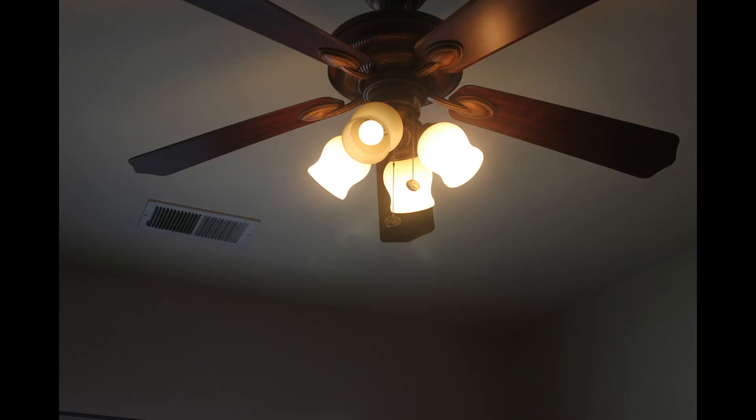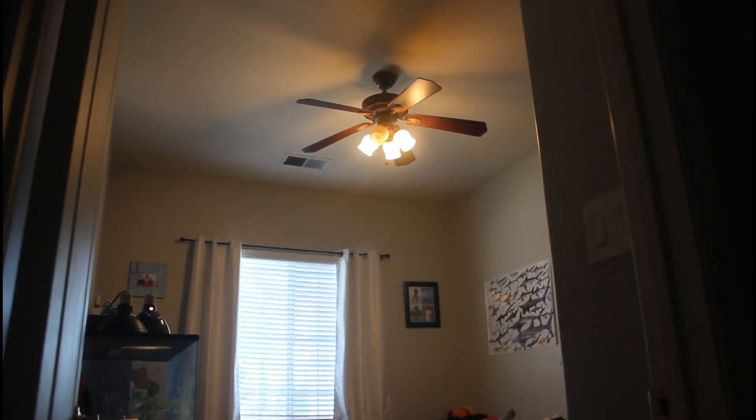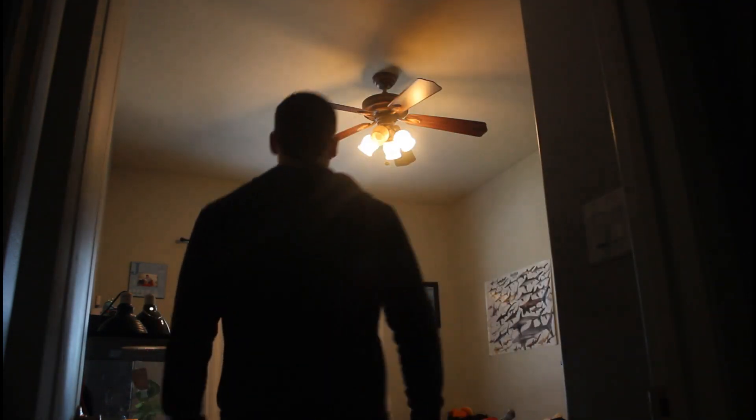I had a couple go out in a couple of my rooms. One of them did this weird dimming, and another one went completely out. They were fairly easy to replace, just like a standard light bulb, as you'll see here.